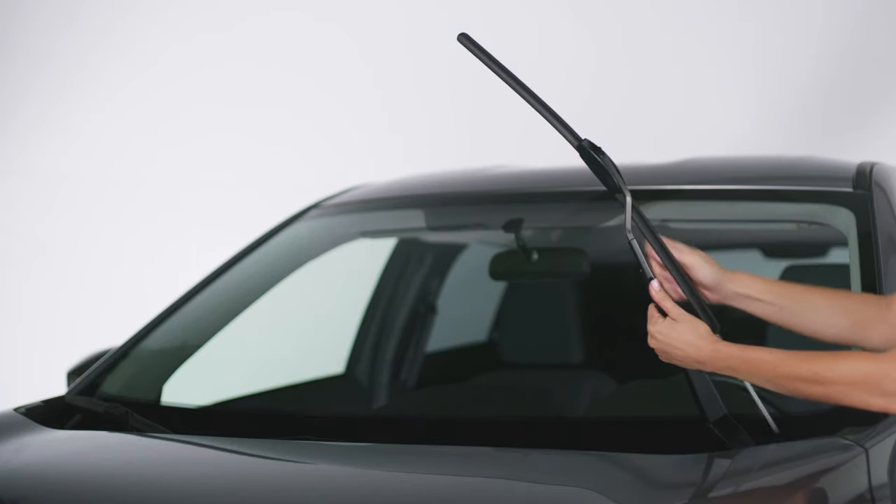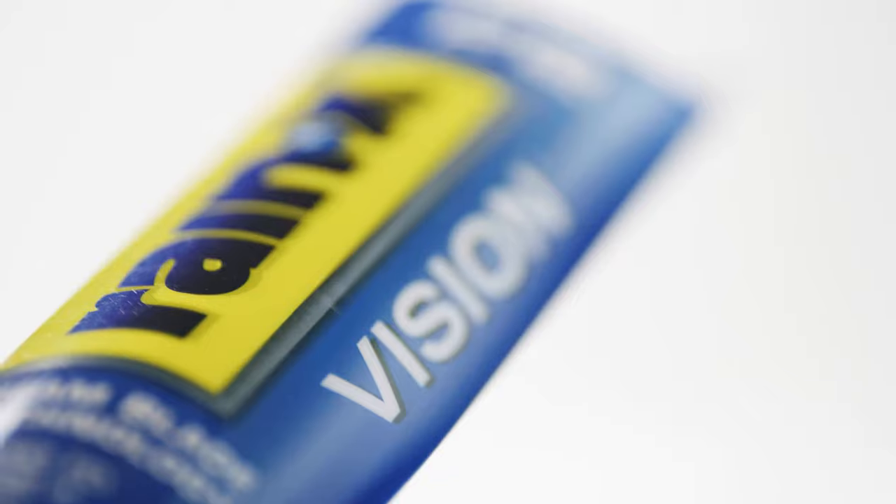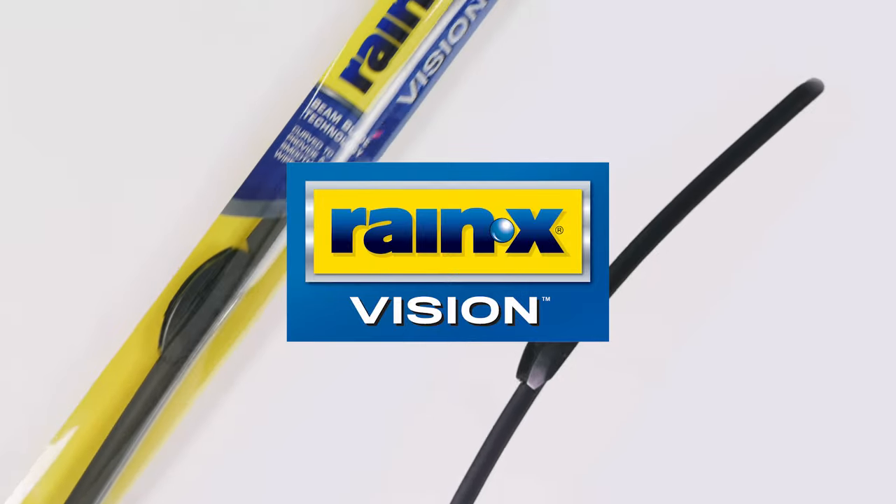Remove the plastic squeegee cover and lower the arm gently onto the windshield. Installation is complete. You are now ready to outsmart the elements with Raynex Vision.